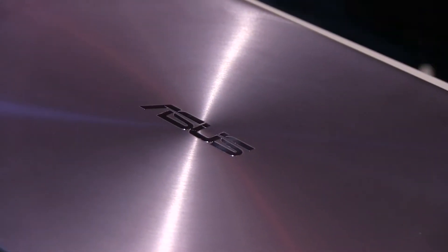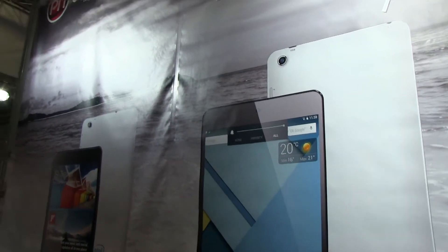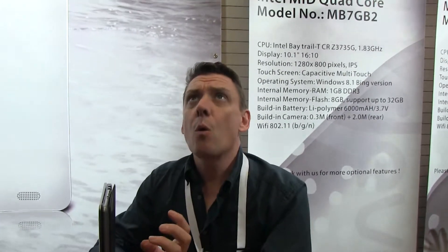Mobile Geeks coverage of CBIT 2015 is powered by ASUS. We're at CBIT 2015 and I'm with PN Devices here. We've got a couple of devices that are new and I want to show you this one — the Core M based P11N.